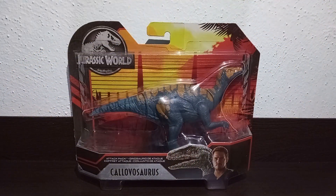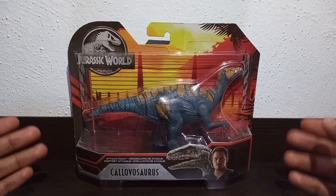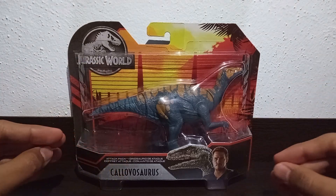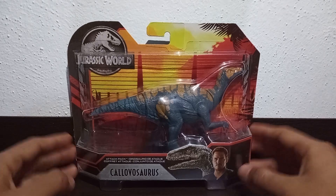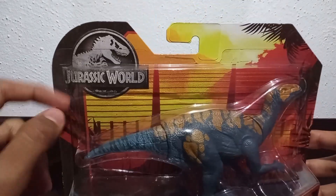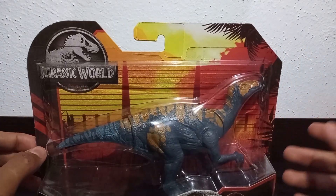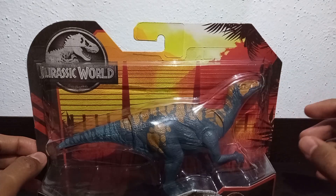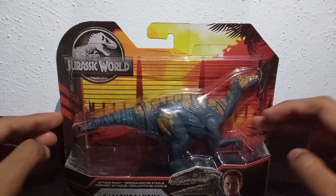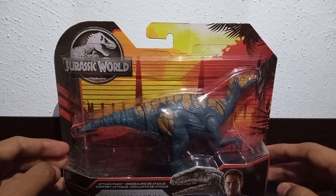As usual, we are going to start by analyzing the details of the package. First of all, we can see that this figure is from the Pyromania Attack line, so it has all the theme and combination of this line, very characteristic of one of the most recent ones made by Mattel. We can see the Jurassic World logo here. From the bottom we can see the fences of the park with a little bit of vegetation and those reddish-orange tones that, honestly, make it look pretty good. Here we have the plastic bubble where we can see our Kyogosaurus figure.